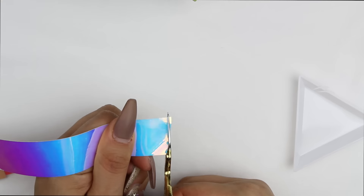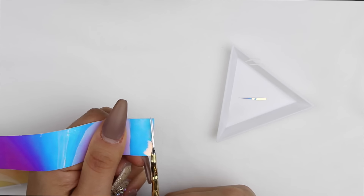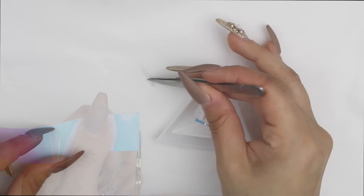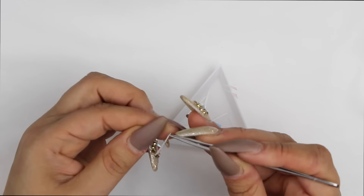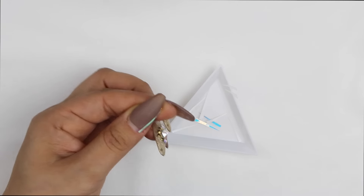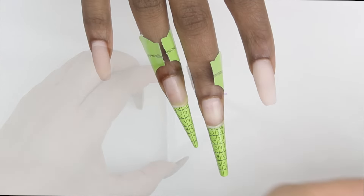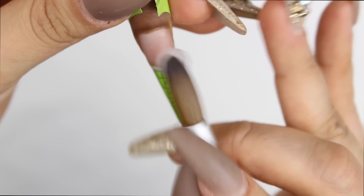Now to the fun part! This is called hoop tape — it's amazing for giving you that glass effect on the nails. I'm going to post the link in the description box of where I bought it. It's just gorgeous; I fell in love with it. It makes our job so much easier because it has a sticky part in the back.